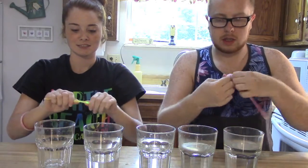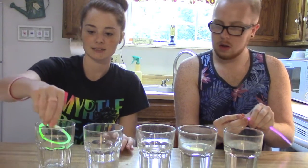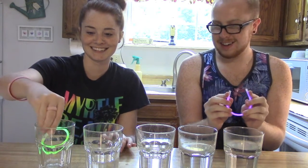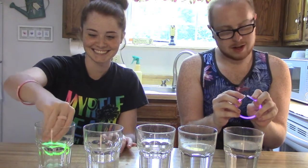We'll try both ways — we can just turn off the lights. Okay, so let's go ahead and break these glow sticks and put them inside. Problem number one: they don't fit in the cups.